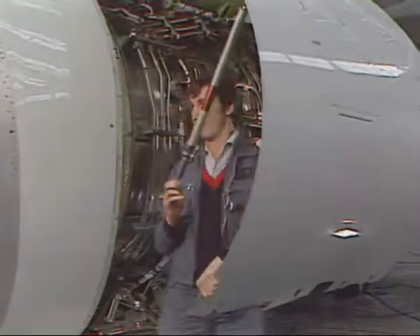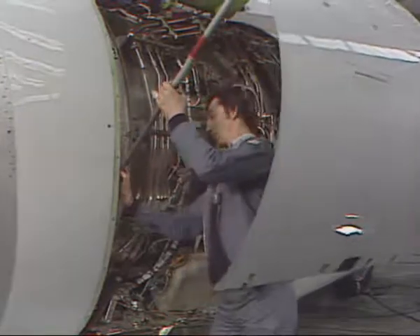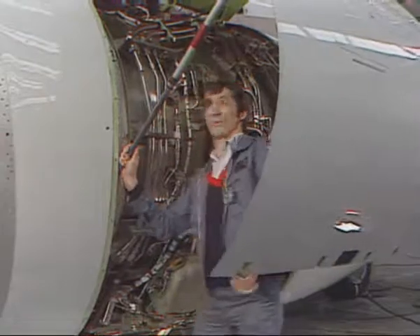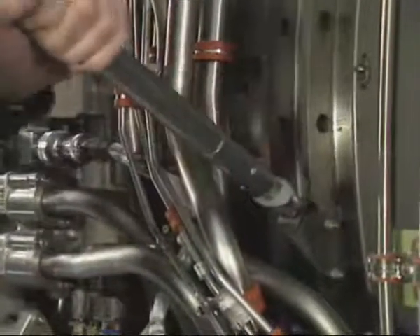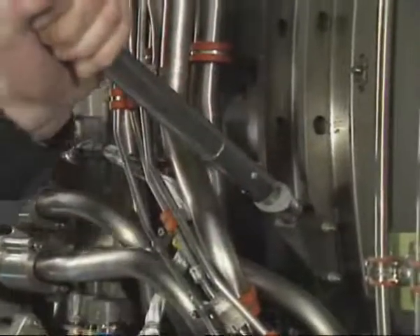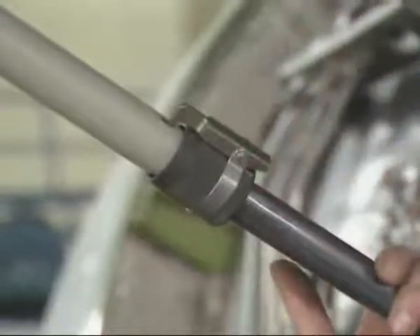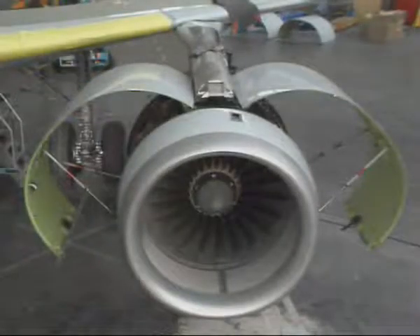Manually lift and support the door at the lower edge. Release the front hold-open rod from its storage bracket and attach it to its support on the fan case. Open the door sufficiently to engage the rod. The rear hold-open rod is then extended and attached to its support. Make sure that it is correctly engaged. The second fan cowl door is opened in the same way.